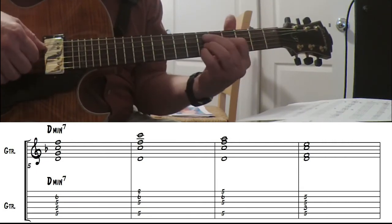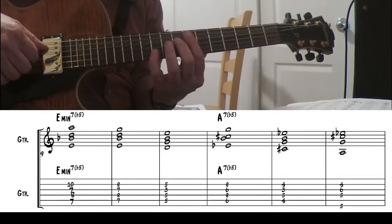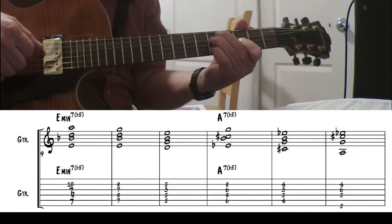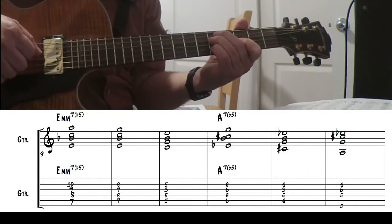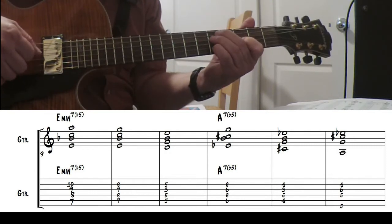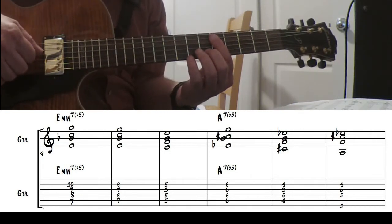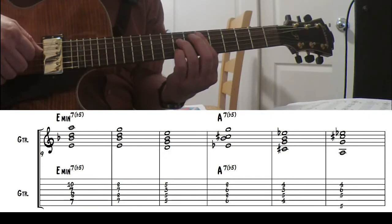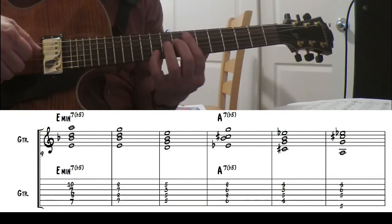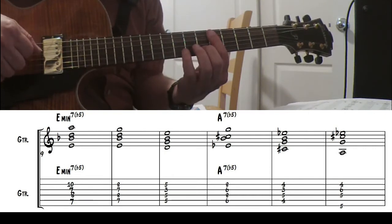For the D minor 7, a lot of these quartal-type chords work well in this tune. This D minor 9 works nice too, especially coming from an E flat 9. For E minor 7 flat 5 — those voicings will work — but remember it's also the same as the G minor 6, so that one works nice. On the A7 flat 5, remember this tritone sub: the E flat looks like an E flat 7th chord. It works really well because you don't have a lot of time there.